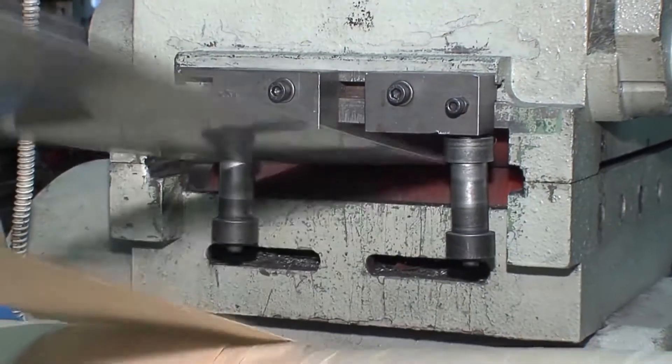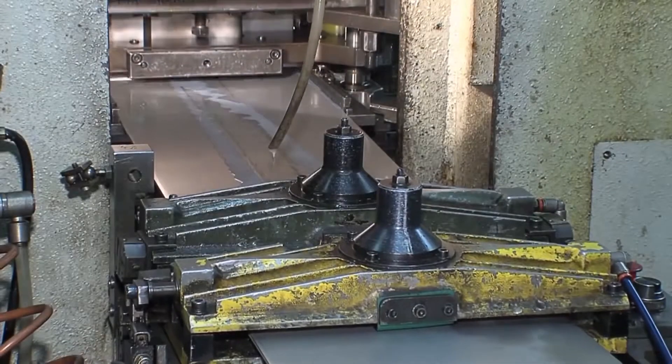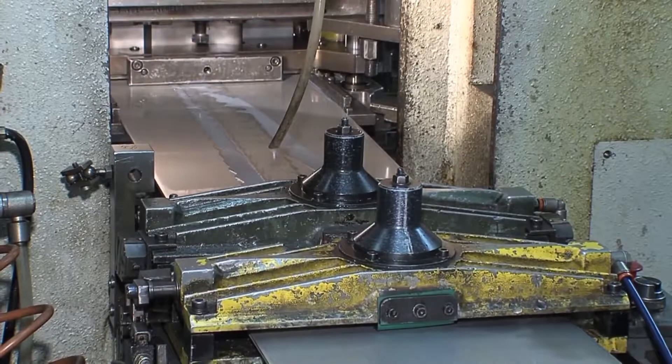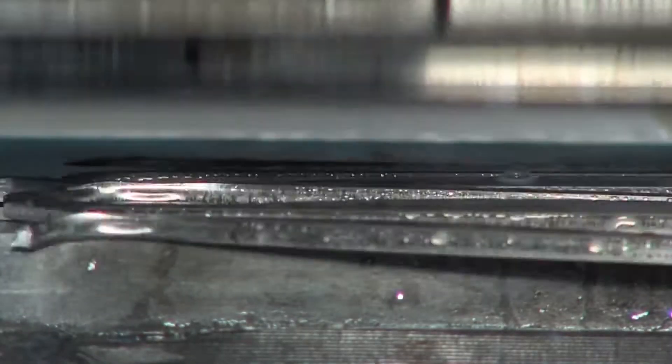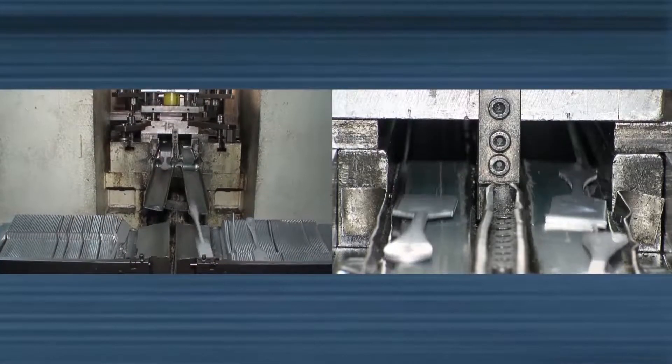The production process for cold worked cutlery begins with the first cutting, which is done by cutting the shapes from coils of sheet metal previously transformed into a tape format. The next stage is then the lamination and cutting, when the pieces take on the shape of the pieces of cutlery.